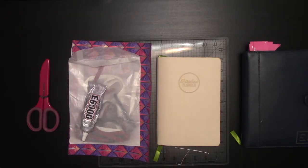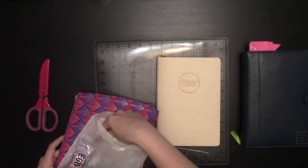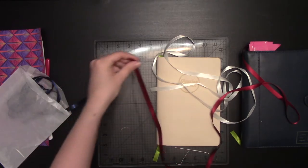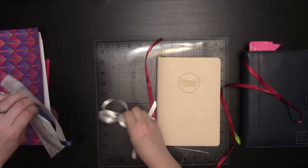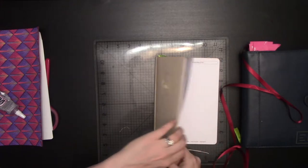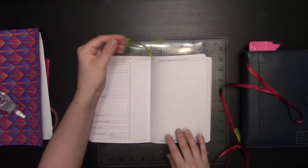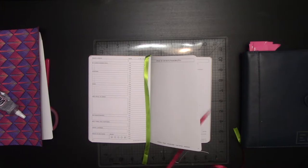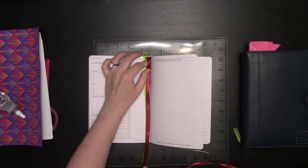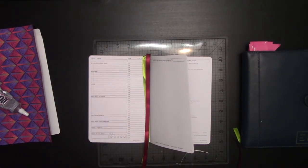As always, when I'm setting up a new Passion Planner, the first thing I'm going to do is add an extra bookmark. This one has a cream color to it, so I've got a few different color ribbons here, but I think I'm going to go with this kind of burgundy color one. I'll just go over how to add a ribbon real quickly. This is the green ribbon that it comes with. I'm going to measure about one inch or so here, fold it down, and then cut it to be about the same length as the green one.